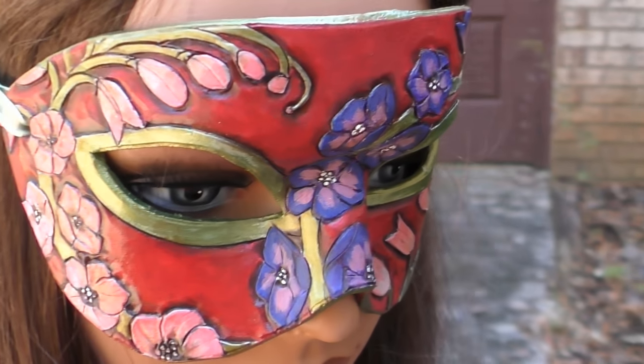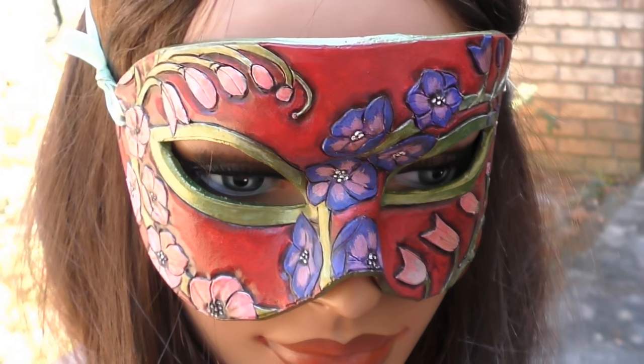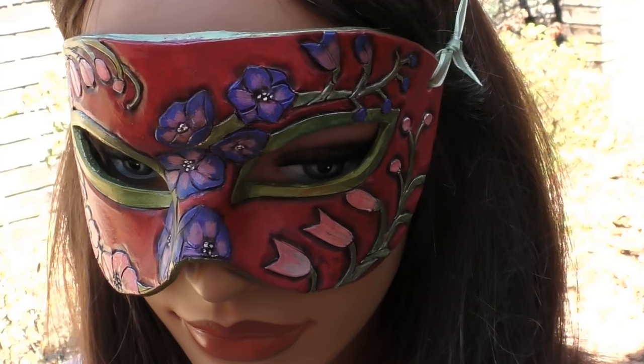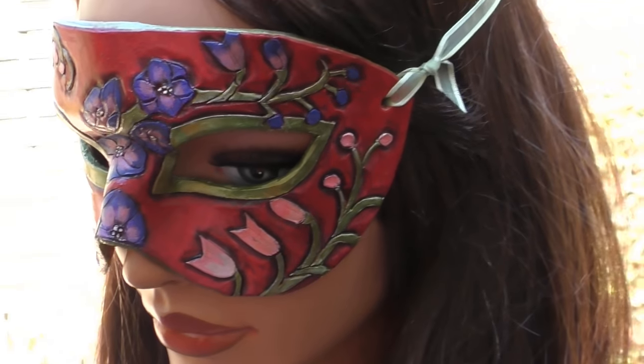You are looking at July's mask from my Ladies of the Month's Birth Flower Mask series. The red base of the mask represents the July birthstone of Ruby, while the floral elements represent the celebrated birth flower of July, the Delphinium, also known as the Larkspur.